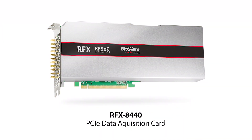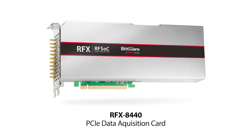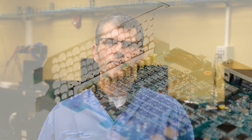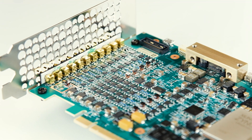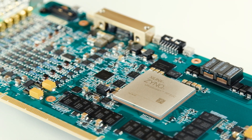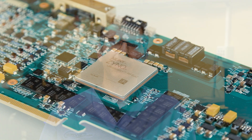Hi, I'm Peter Ibis with BitWare, here today to introduce you to our RFX 8440 PCIe Data Acquisition Card. This card is built around the third generation Zynq Ultrascale Plus RFSOC from Xilinx, capable of addressing the entire sub-6 GHz spectrum, which is a critical need for applications like 5G, LTE wireless, and phased array radar and satellite communications.